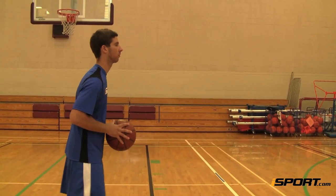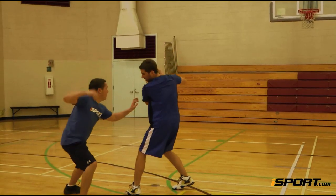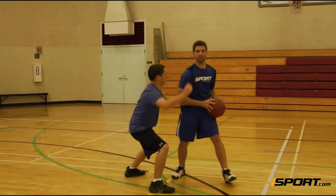Get comfortable making both short and long chest passes. The better and all-around passer you are, the easier it will be for you to contribute to your team's offensive efforts.